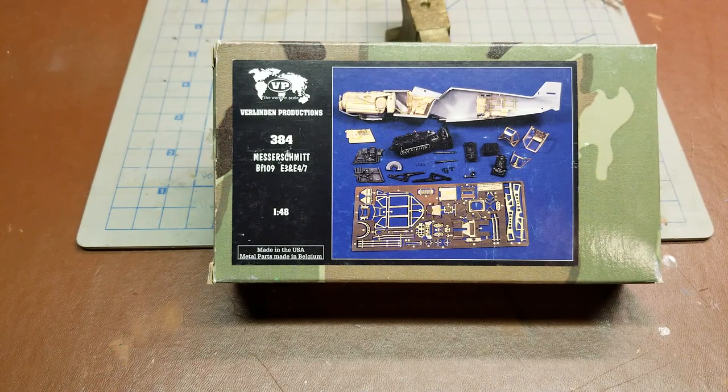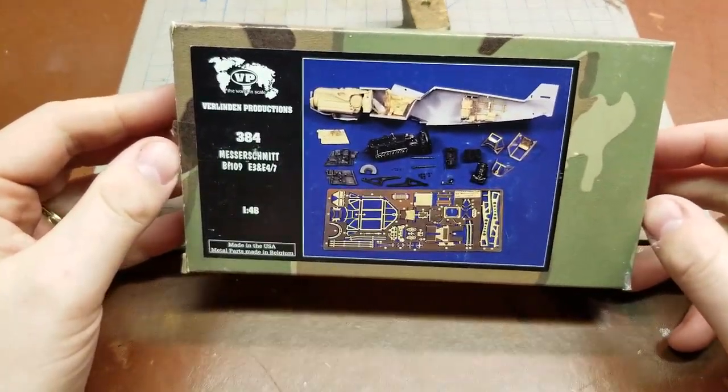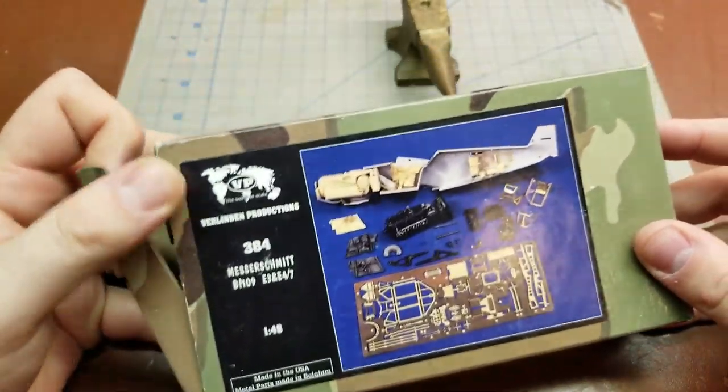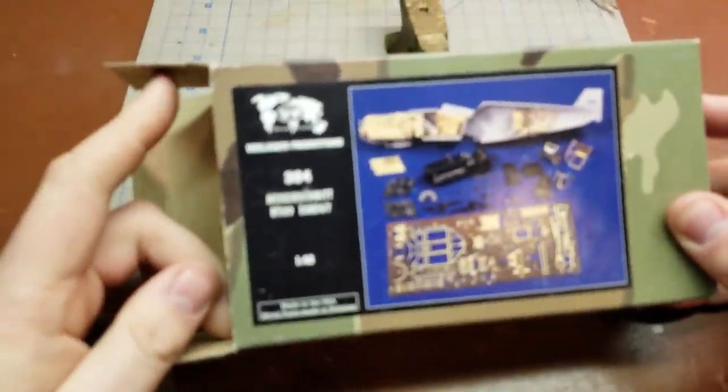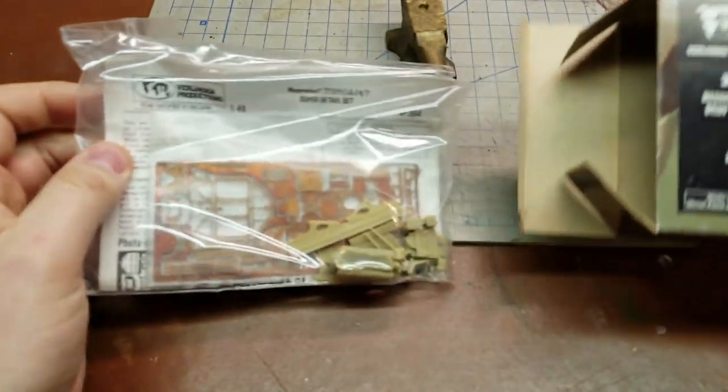Hello YouTube, today for your reviewing pleasure I have the Verlinden Productions kit number 384, Messerschmitt BF109 E3 and E4-7 detail set, and this is for the 1/48 scale. Now this is not designated as kit specific, so that would lead me to believe that this could probably be utilized in any of the BF109 kits.